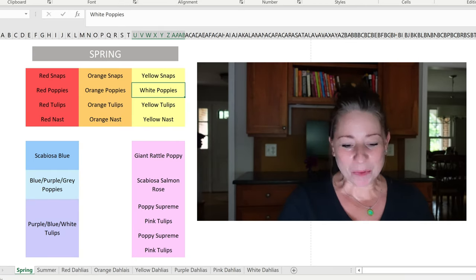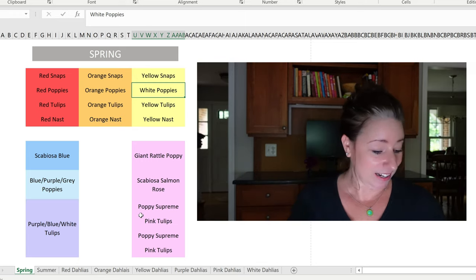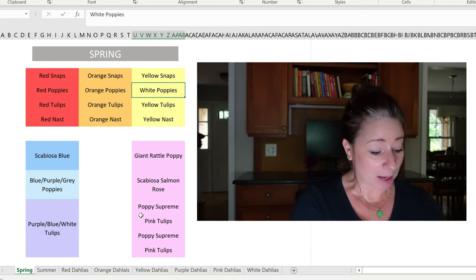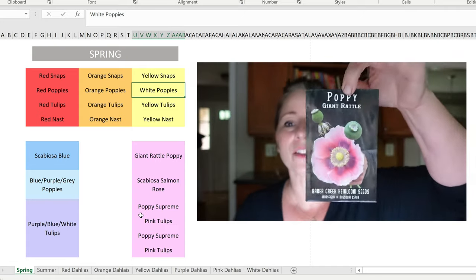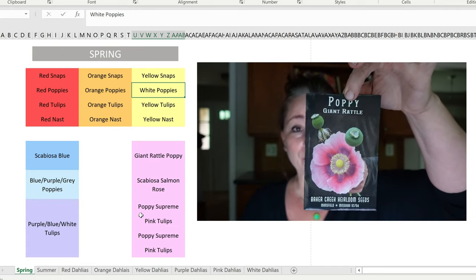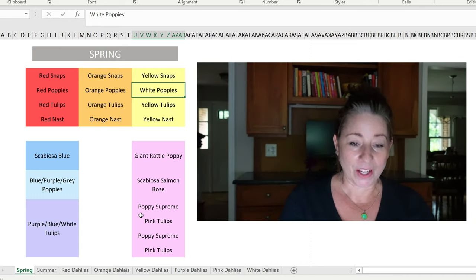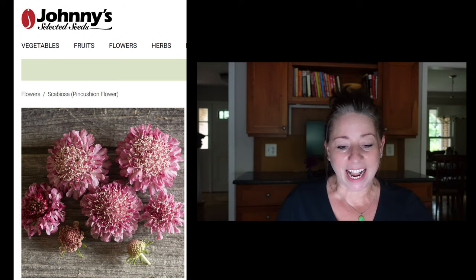Now moving down to the mainly pink bed — this is the 8x4 bed in the front. I have giant rattle poppy, which I've never planted before. I think these are used by flower farmers for the seed heads even more so than the blooms. These get pretty tall so they will be in the back.